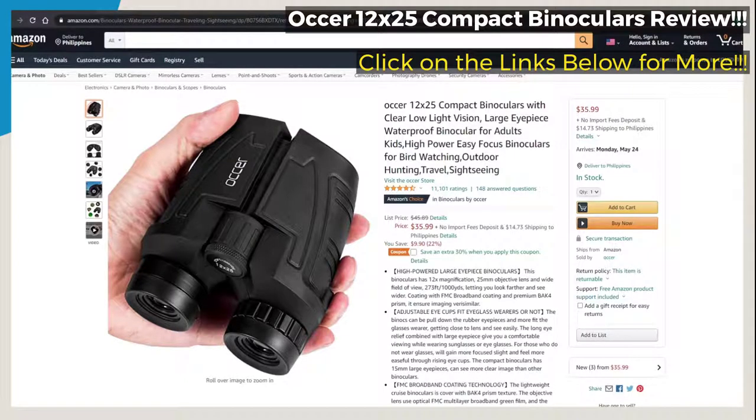The binoculars can also be adjusted via the rubber eyepieces for a better fit for glasses wearers, getting you closer to the lens and making it easier to see. The long eye relief combined with the large eyepiece gives you comfortable viewing while wearing sunglasses or eyeglasses. For those who don't wear glasses, you can gain more focused sight through the rising eye cups.